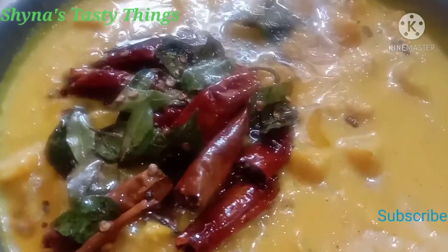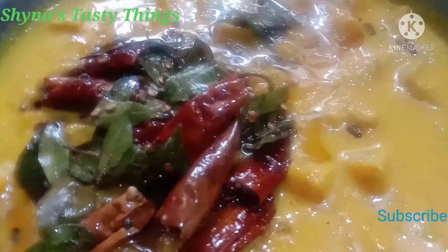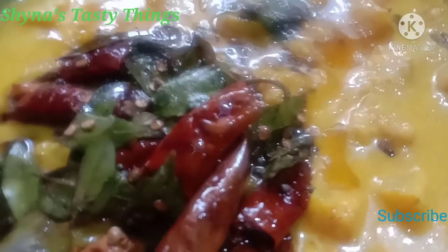This is the recipe for my pineapple curry. This is the recipe for taste.